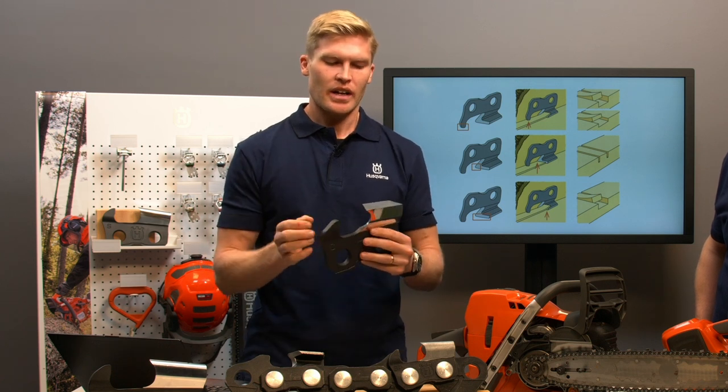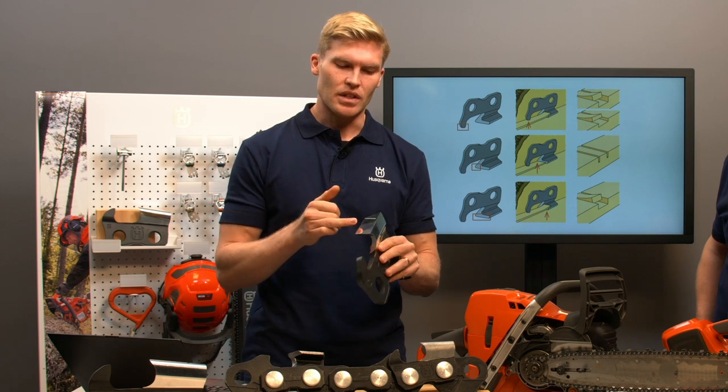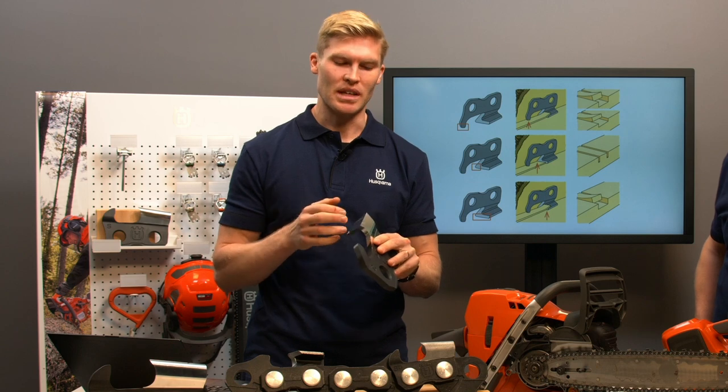To maintain a sharp edge, the top plate and the cutting corner have a very thin chrome plating — as thin as one fifth of a human hair.